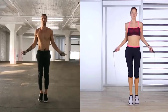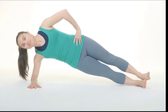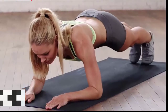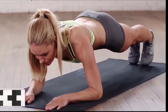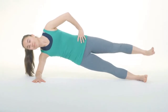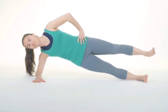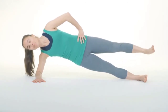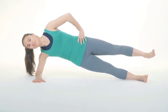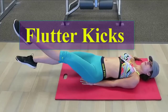Rolling plank exercise: the plank is a core strengthening exercise that works the transversus abdominis muscle. Because you cannot spot reduce body fat, you must work to lose fat throughout your entire body. Let's do 10 reps: one, two, three, four, five, six, seven, eight, nine, ten.